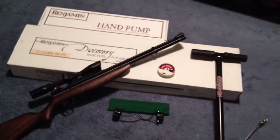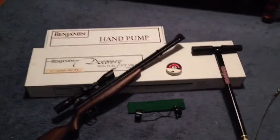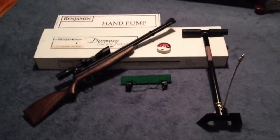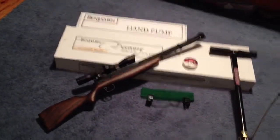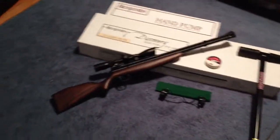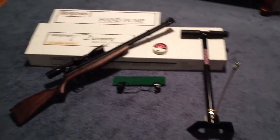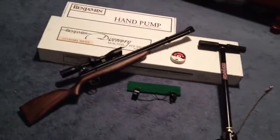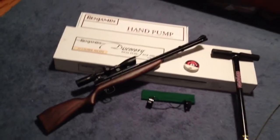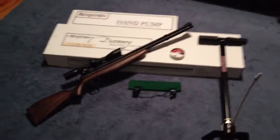I'll be doing a review on the Benjamin pretty soon. A TKO muzzle break is going to be coming in, I believe. So I'll do a review once everything's on it. This is my Benjamin Discovery. Please remember to comment, rate, and subscribe. Thanks for watching, guys.